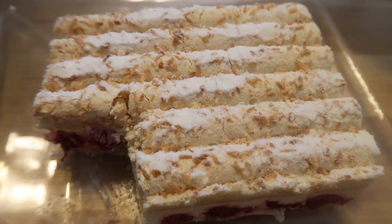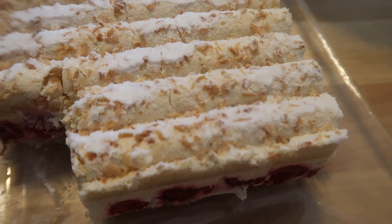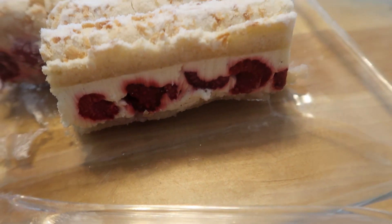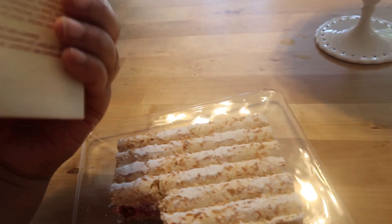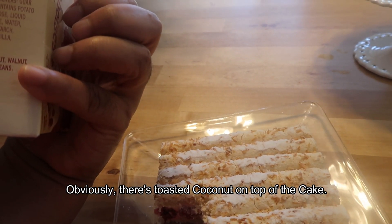I give this five stars. I will buy it again. It's nicely sweetened — it's not overly sweet. It has fresh raspberries and that tartness. I don't know if it has coconut in here — let me check. For those of you who don't like coconut, don't even go get it, because I don't want you to waste your money.